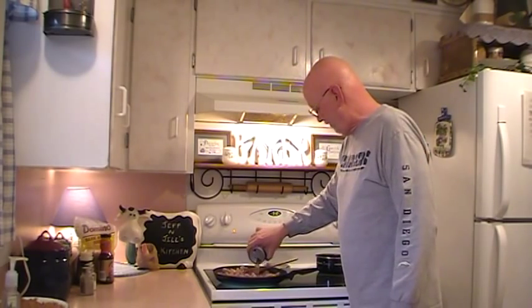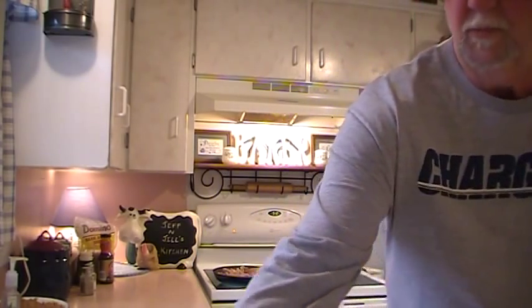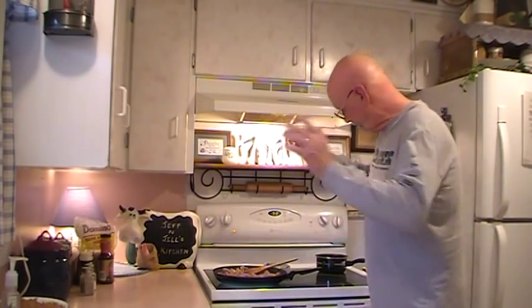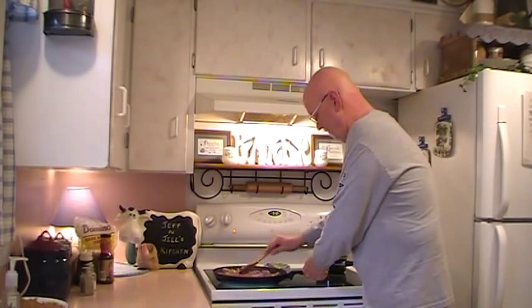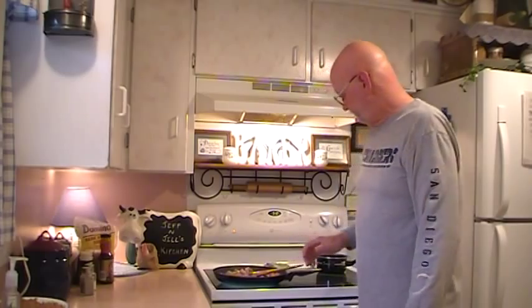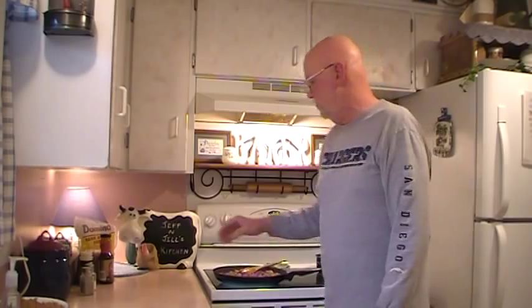I've totally adapted this recipe because it actually started out as a chicken teriyaki recipe and it was going to be in a crock pot. But I don't have time for that on the video, so I'm just going to do it on the stovetop and see how it comes out. I'm going to put that up on high, and to that we're also going to add teriyaki sauce.